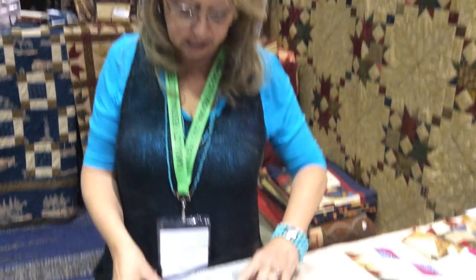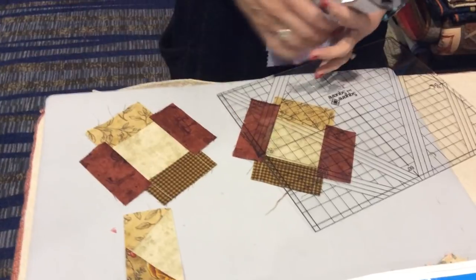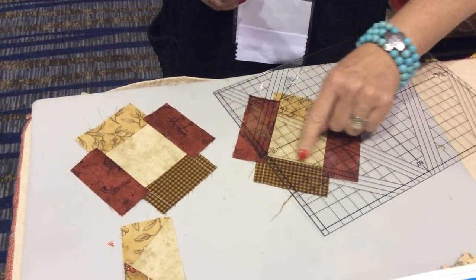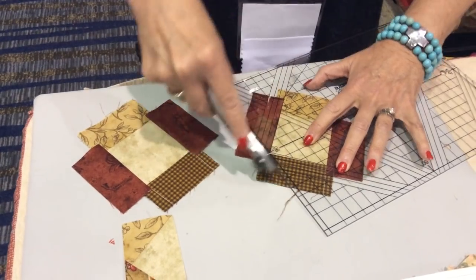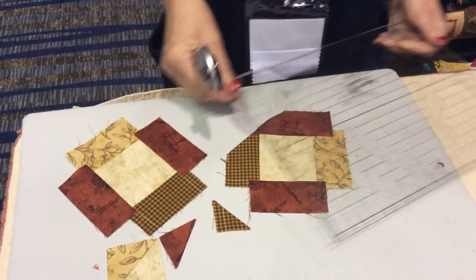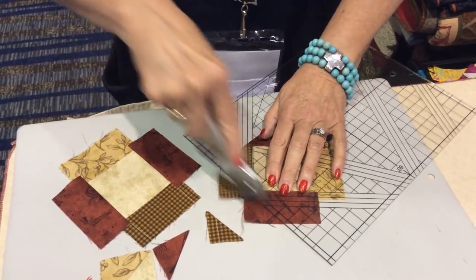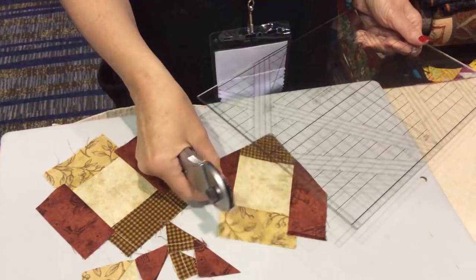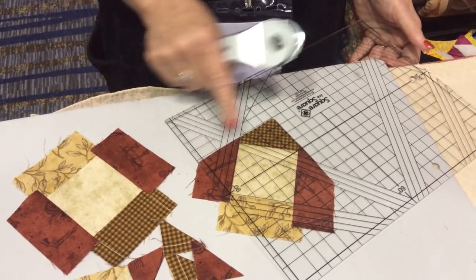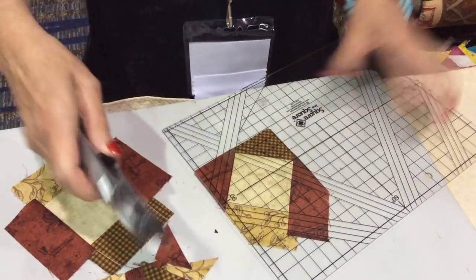Let's come down here and look at the ruler with the basic square. We're just going to put the 90 right in the tip of the square. The black lines go right over the seam and when I trim it up, it leaves that perfect quarter-inch seam allowance. I'll go around and do that to all four sides, making sure I keep my fabric square underneath the ruler and always keep that nice quarter-inch seam allowance.